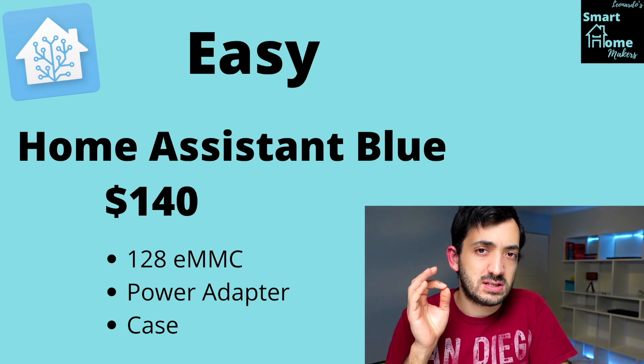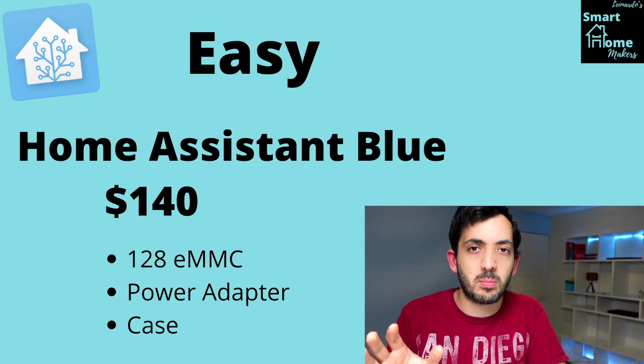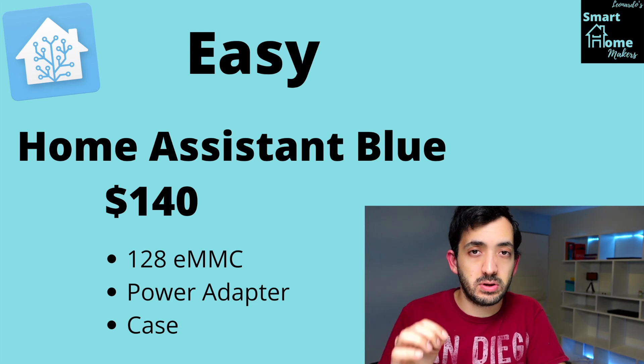Now if you're looking for something that's easy to install, then get the Home Assistant Blue. It costs around $140 and gets you an out-of-the-box experience with Home Assistant pre-installed on it.